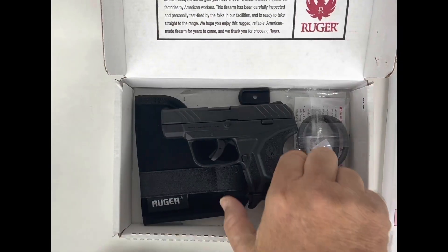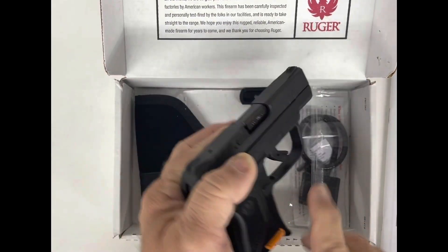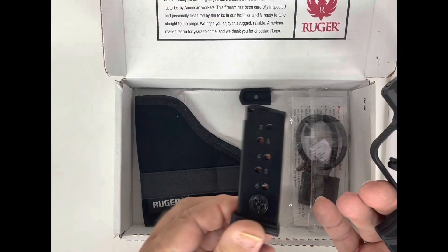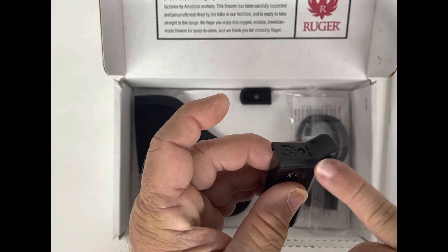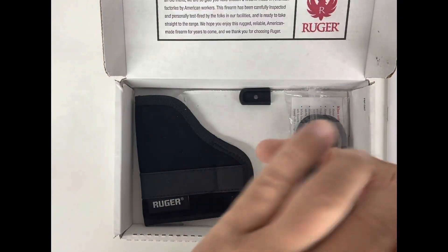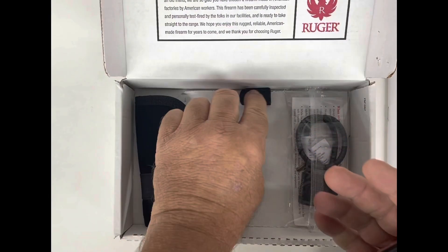Now we picked the weapon up itself. It is a very lightweight gun — this is what we want if you want to put something in your pocket, your pocketbook, or similar. There is the magazine itself. It comes with a pinky extension to get you a little bit more grip on that gun. It's not too much of a handful to shoot, but it does have a little bit of recoil so you need to be able to hold on to it.